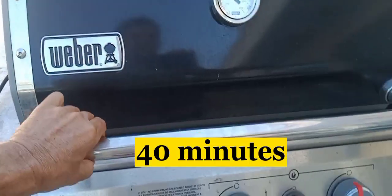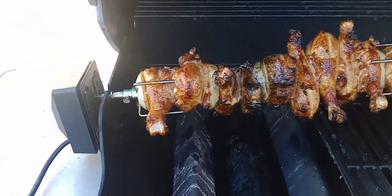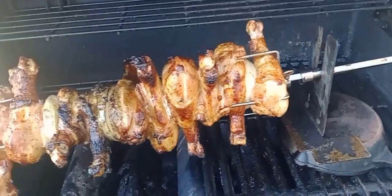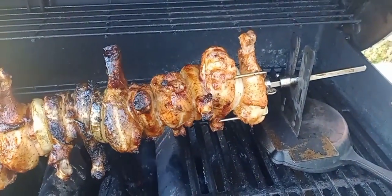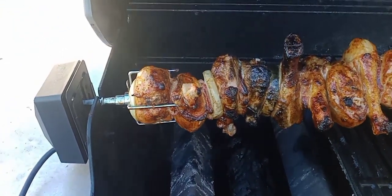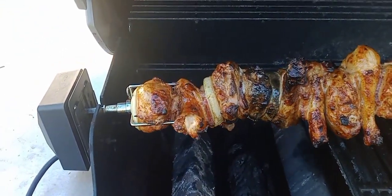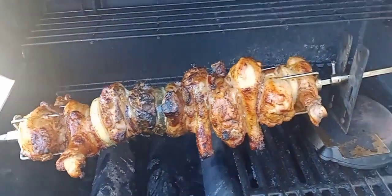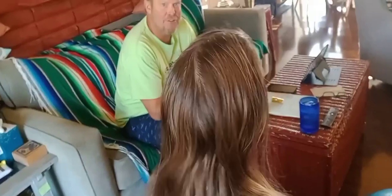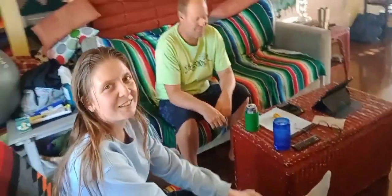Rotisserie check! Oh, this is incredible — bing bing bada bing! Freaking amazing. Looks freaking great. It's like the pros — how are you guys doing? Epic, all right!